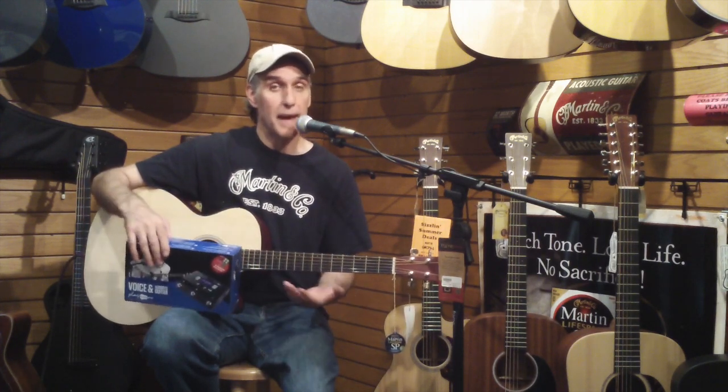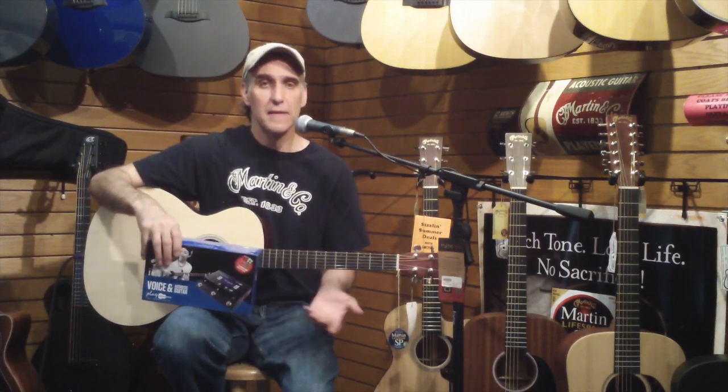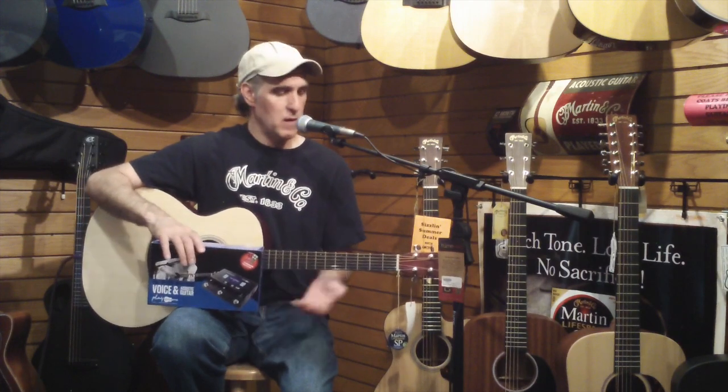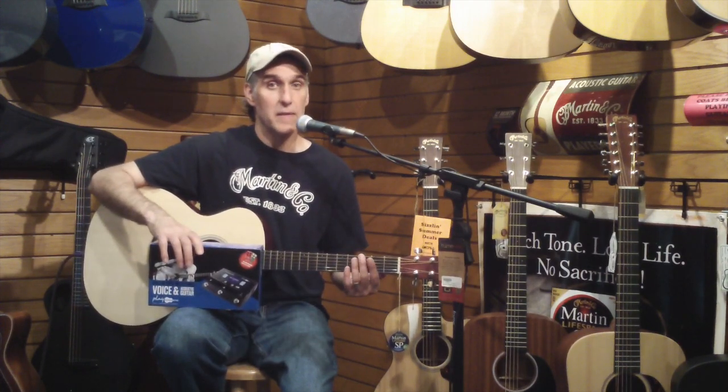I can go through it, I can build a patch or I can take an existing patch which has different effects, go through, change those to my liking, store it, and pull it up anytime I want. So I'm gonna do a quick little song here and show you how this thing sounds.